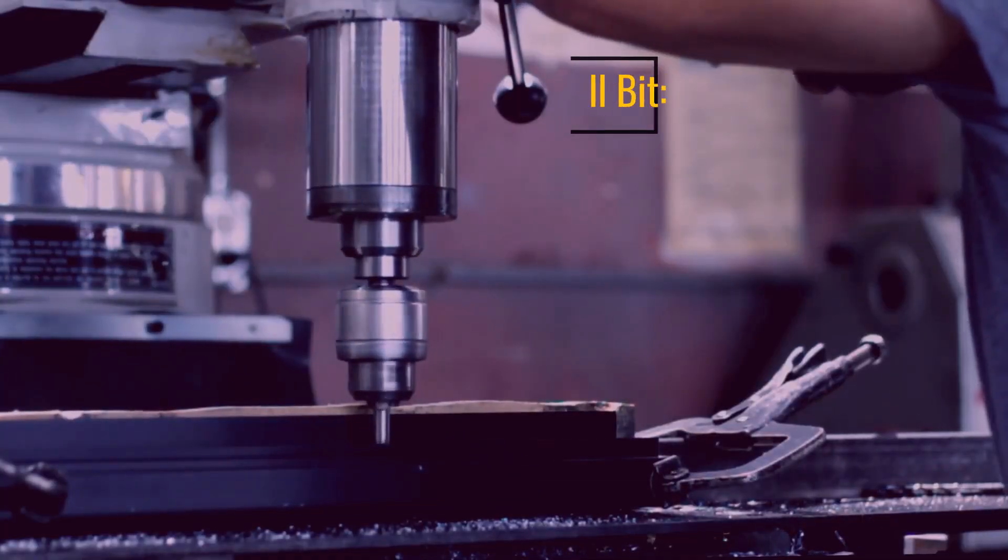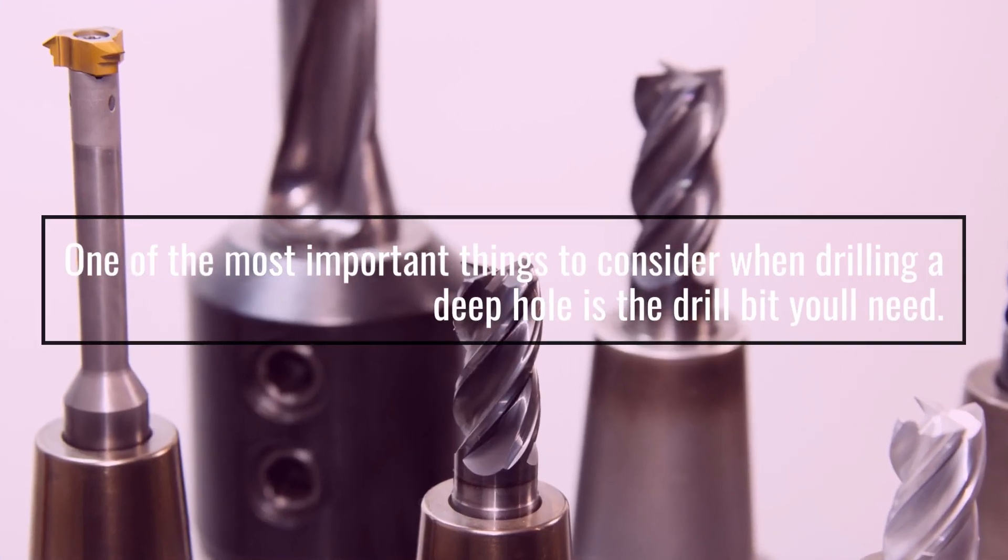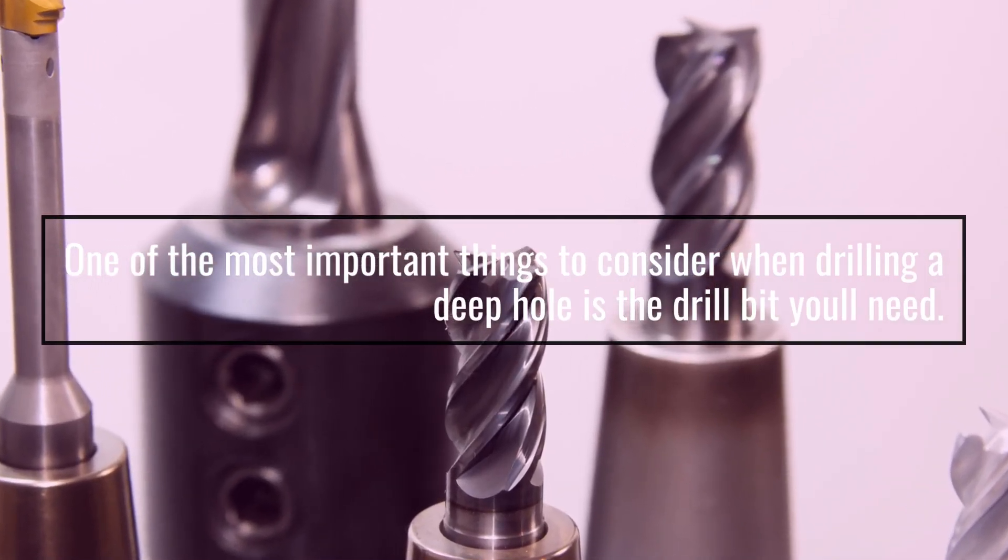1. Use the Right Drill Bit. One of the most important things to consider when drilling a deep hole is the drill bit you'll need.